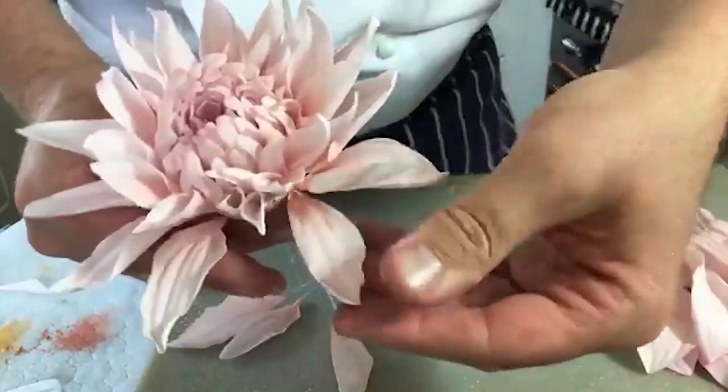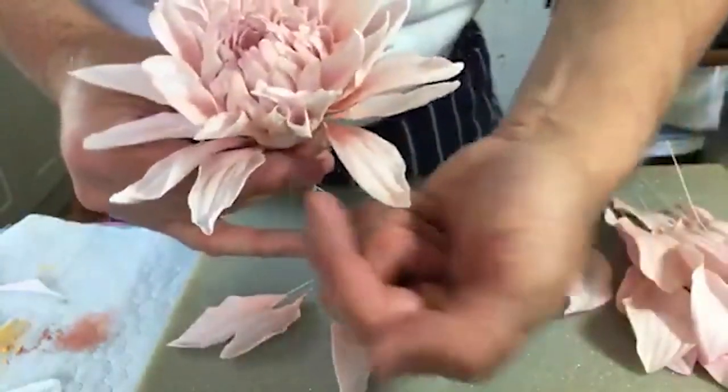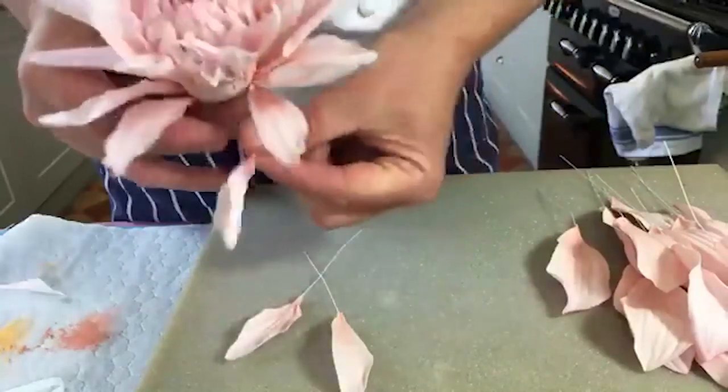There you go - you can see. Afterwards you can sort of give them a tweak. Obviously you definitely need something in there so that looks nice.